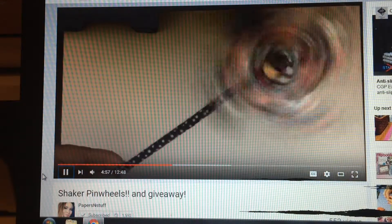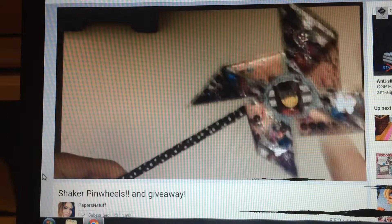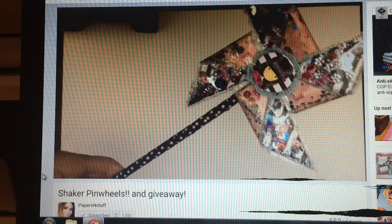Hey guys, welcome to my channel Crafty Ella. I'm Gabby and I'm so happy that you guys are here today.